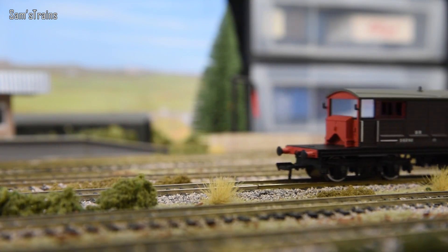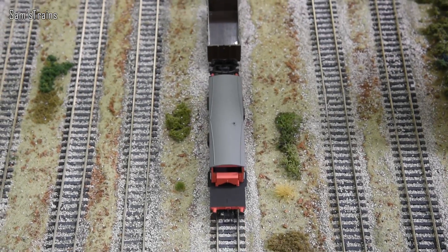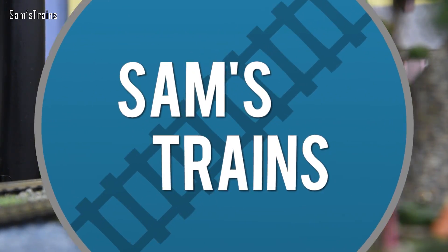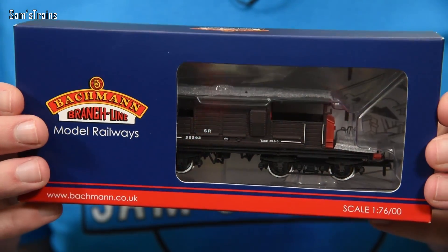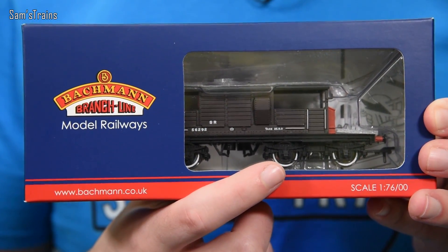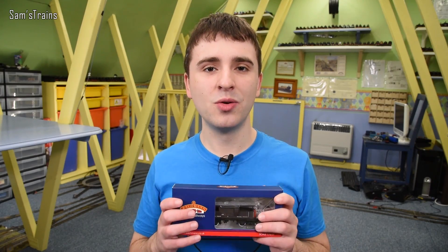Hello there everybody, Sam Strains here, welcome back to the railway and welcome to another rolling stock review. Today I've got a piece of rolling stock which is really really interesting — I've not actually had it out of the box yet. This is something really cool that a lot of people have recommended to me, and finally so many people have suggested it that I've decided I'm actually going to get one. It's by Bachmann and it's a Queen Mary brake van, and as you can see the size of this thing is quite unusual for a brake van — in fact it's so large that it's articulated, with two bogies on it.